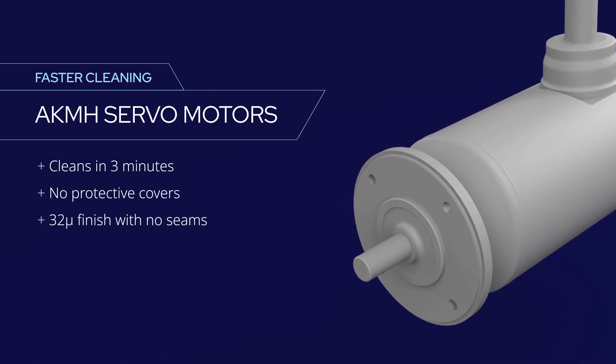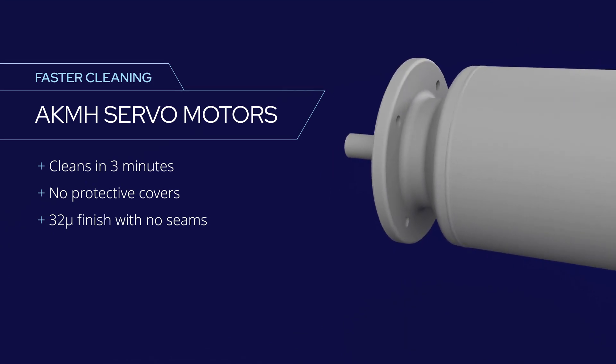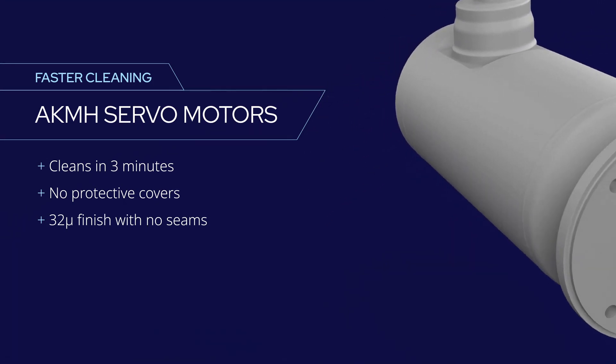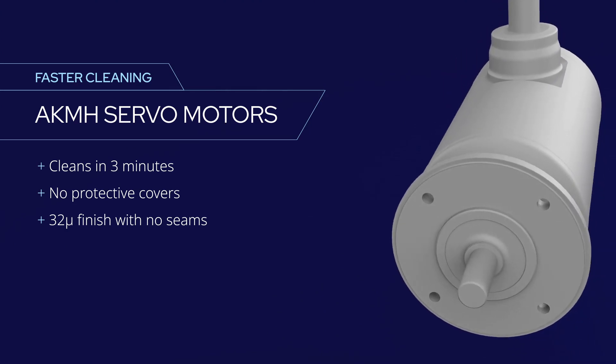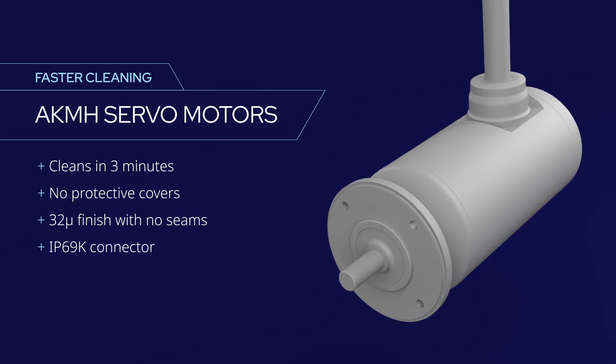The 32 micron finish with no metal-to-metal seams or external hardware means there's nowhere for food residues or pathogens to hide. These motors can be supplied with integrated cabling and an easily cleanable cable gland, or with IP69K connectors to suit your needs.